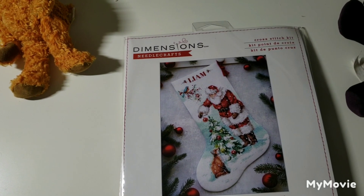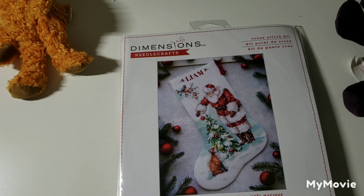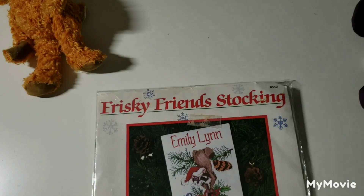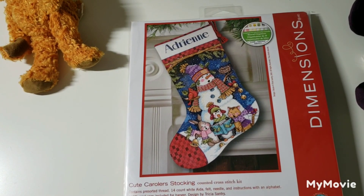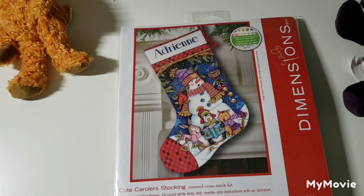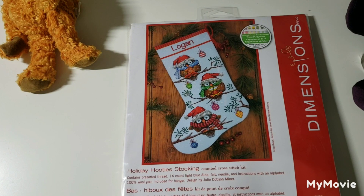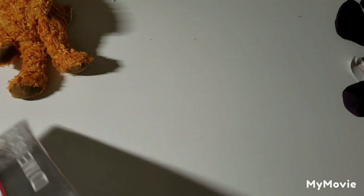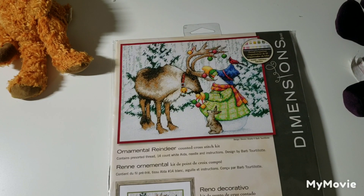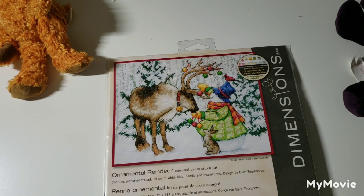This one is called Magical Christmas Stocking by the Dimensions Design Group. Frisky Friend Stocking by Linda K. Powell — this one's an oldie from 1993. This is Cute Caroler Stocking by Trisha Santry. This is Holiday Hootie Stocking by Julie Dobson Minor. I love this one — this is Ornamental Reindeer by Barb Tortiliot, I apologize if I didn't say that correctly.